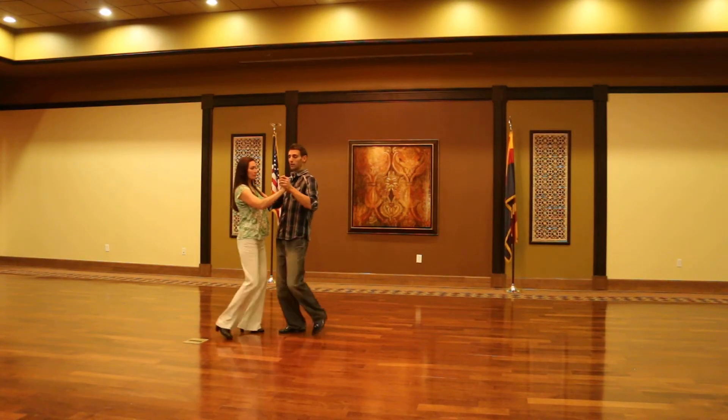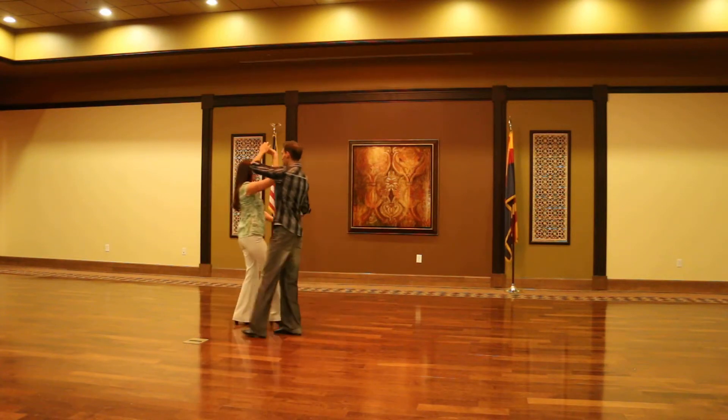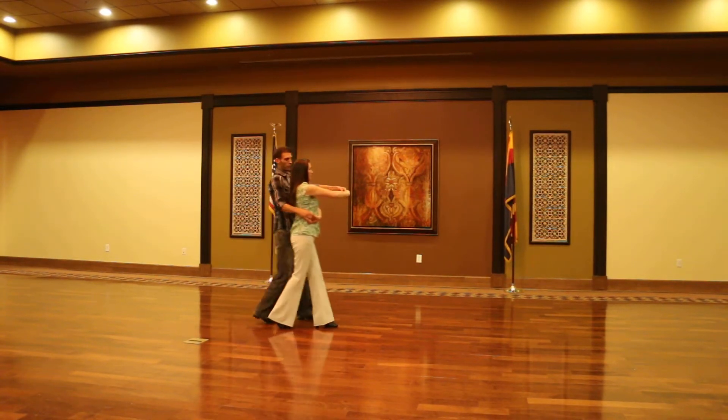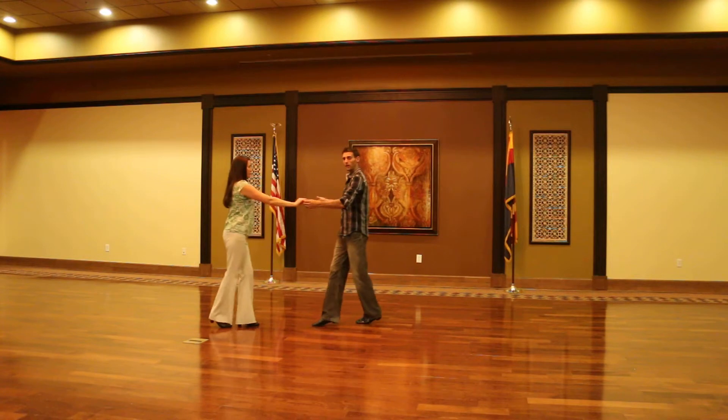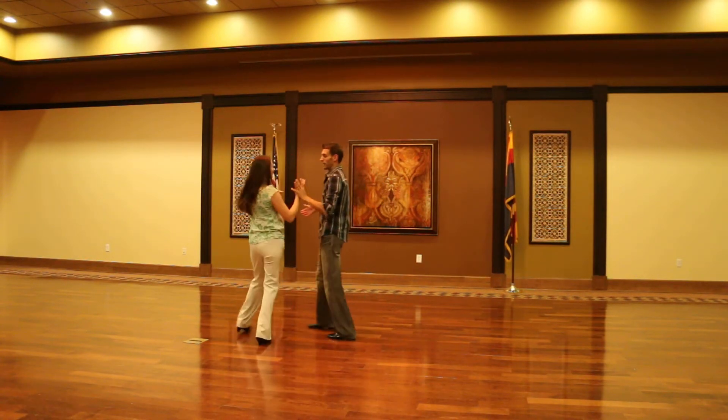We have our cuddle step: one, quick, quick, separation on two — quick, quick, three — forward step for the man — quick, quick, four — ending with an open rock — quick, quick, five. Here's our A turn — quick, quick, six.